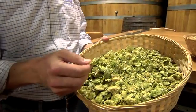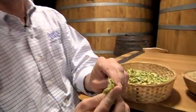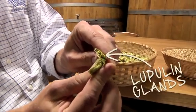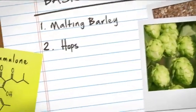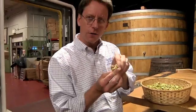The hop is a vine that likes to wind around wires. It's got kind of a gold dust in the interior — those are the lupulin glands. That's where all the flavor compounds, the humulones, the humulines, cohumulone, adhumulone — all the things that add flavor and bitterness to beer — are packed into those little resin beads.